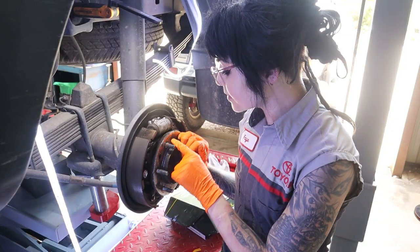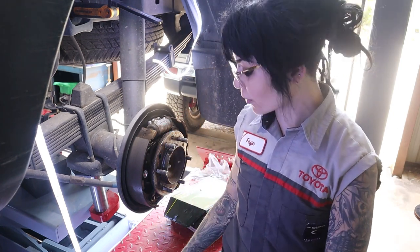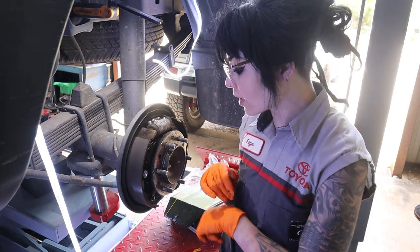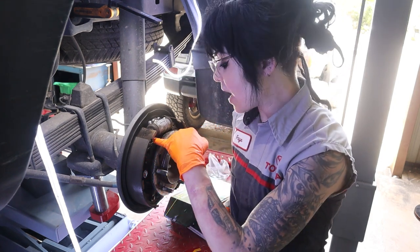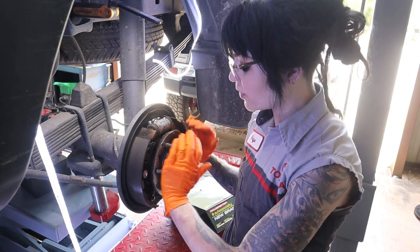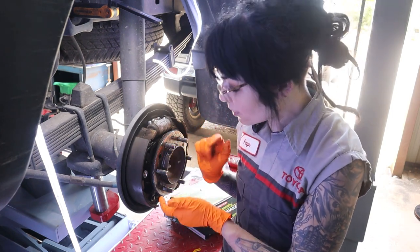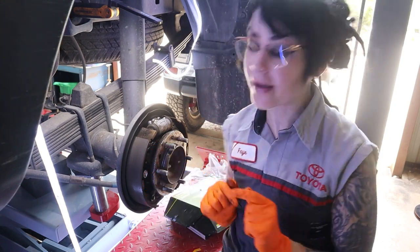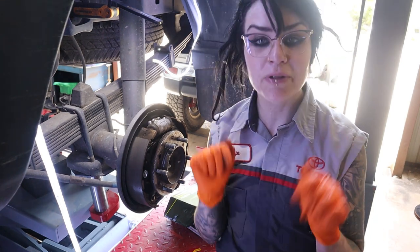Now to replace our lug studs in the rear — this is coinciding with me doing the drum brakes, so it happens to be pretty convenient. But you don't have to take everything apart in order to do this job. I only need to remove this teeny tiny little spring that holds on this tab, which is the adjuster for the star wheel that moves the shoes in and out. So you don't have to know anything about drum brakes to do this job — it's just a small removal of this spring and one little plate.